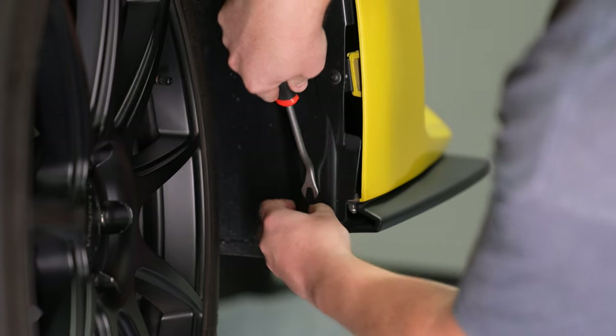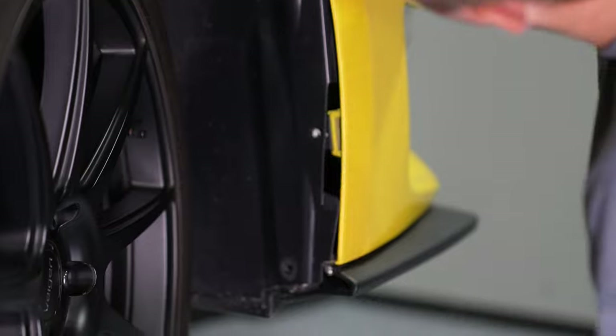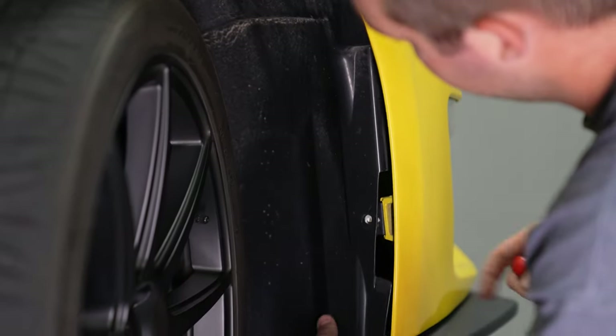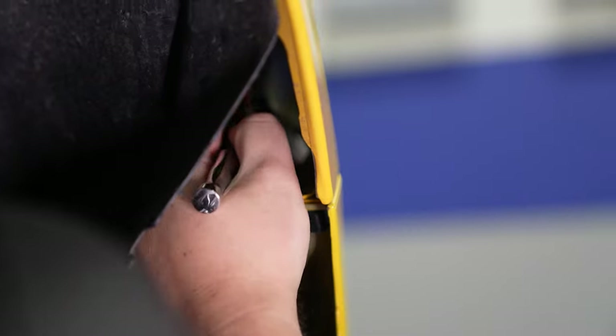You can turn the wheel to either side to get better access to the fender well. Once you have the wheel turned, grab your panel removal tool and start from the bottom, working your way up — there should be three push pins on each side. Then, once you've peeled back the fender liner, grab a 10-millimeter socket and a wrench and remove the two nuts that are holding the bumper to the fender. Once those two nuts are removed, you can pull the black plastic piece out from the bottom.